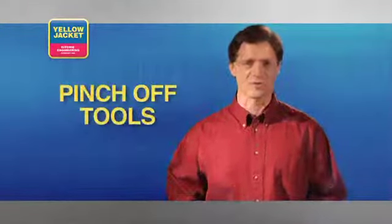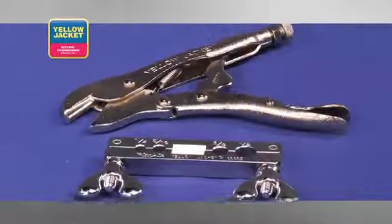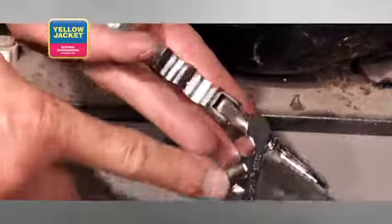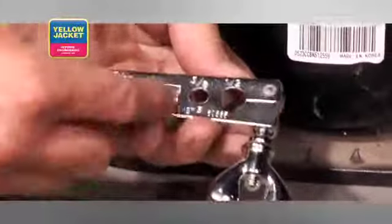Next, we have pinch-off tools. There are two choices in this category. The first is the pliers type pinch-off tool, fitted with a radius jaw so that it pinches instead of flattens. The other option is the bar style pinch-off tool, that not only pinches off, but also rerounds four different sizes of soft copper tubing.